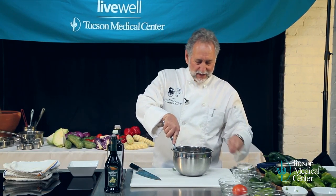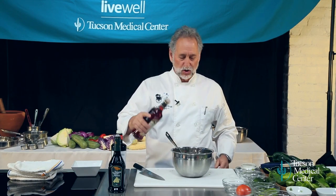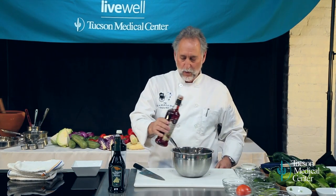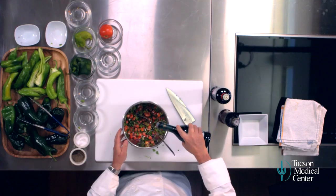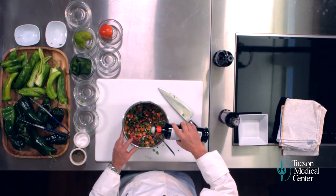And here's what makes this a little bit different than maybe you're used to. Instead of using limes, I'm going to use a little bit of vinegar — this is a red wine vinegar. But I also like balsamic vinegar; it really rounds out the flavors, a deeper, richer flavor. A little bit of that, and a little extra virgin olive oil.